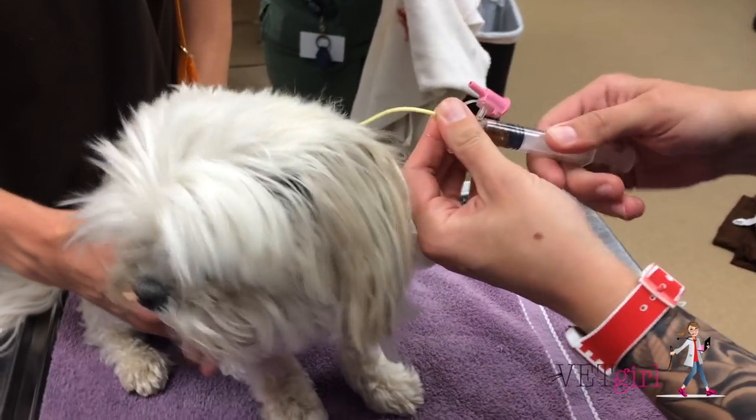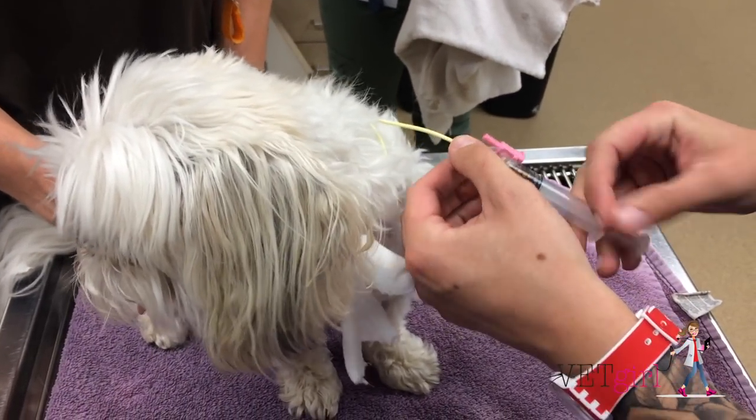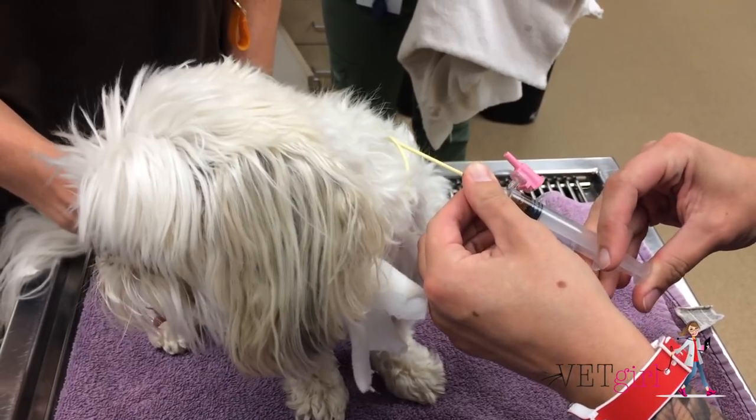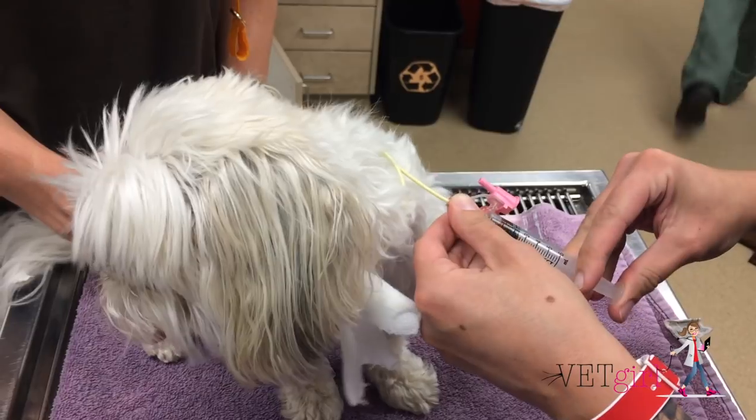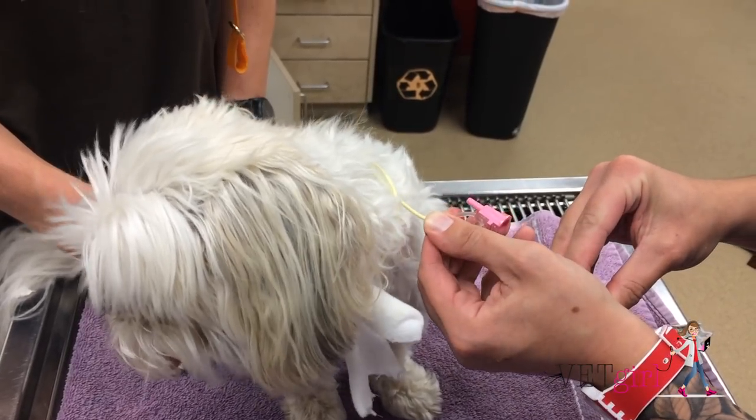If in the event that the tube occludes, you can easily use the old Coke technique. First, know that there's a reason why you shouldn't drink soda — the acidic nature of these drinks can eat through clogged feeding tubes.